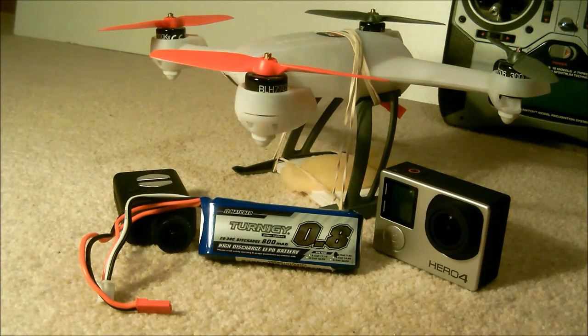A problem people do come across is that if you use the GoPro too frequently, the motors will eventually burn out — it takes at least half to three-quarters throttle to hover with the GoPro, whereas only about a third is needed with the Mobius. The Mobius will not burn out the motors nearly as much because it's nearly half as light as the GoPro.